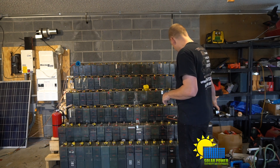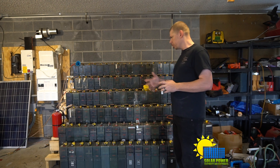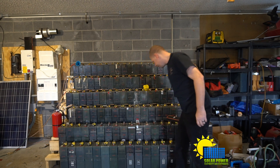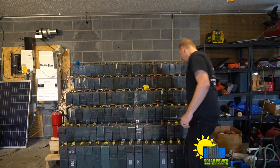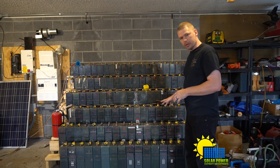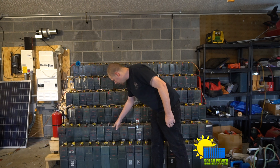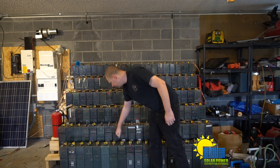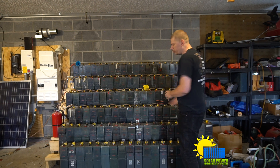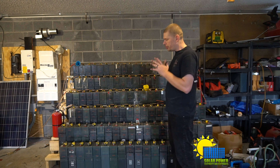I traded four golf cart batteries for these batteries right here. The top ones through there are pretty much junk — they don't work at all. I took some of them apart and tried to rebuild them. You can see I took this one apart and reglued it — it doesn't work. Nothing I can do about it. But some of the ones I took apart work really well.